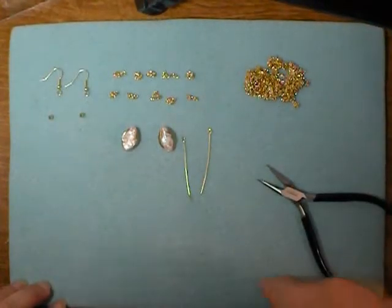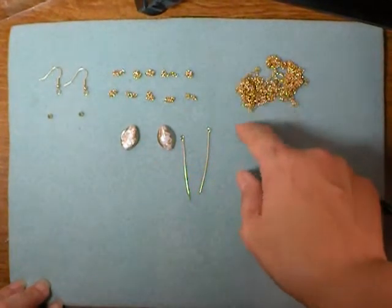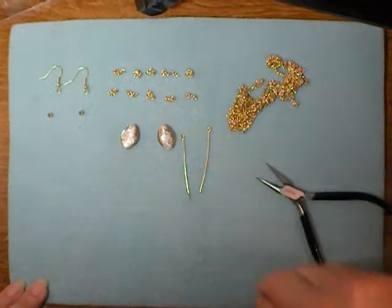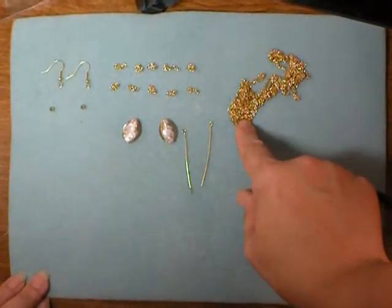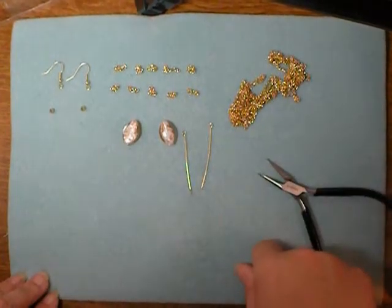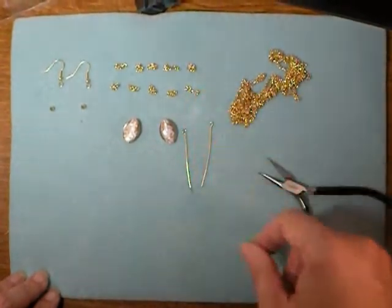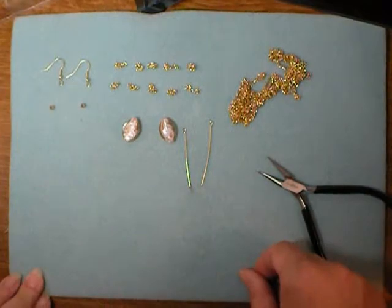Now I've gone ahead and cut my one-inch pieces of chain. One thing to keep in mind when you're working with chain this small is don't worry about trying to preserve the links that you twist apart. I just went ahead and cut them with wire cutters — I counted out twelve and then cut the thirteenth on each of these. They're just too small to bother with trying to preserve them.